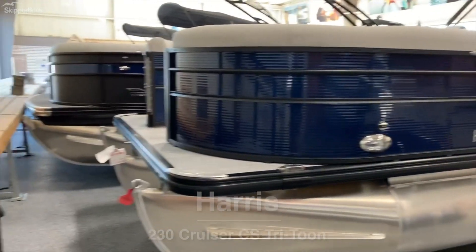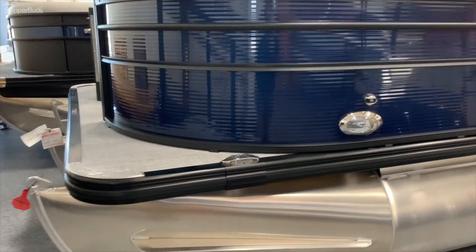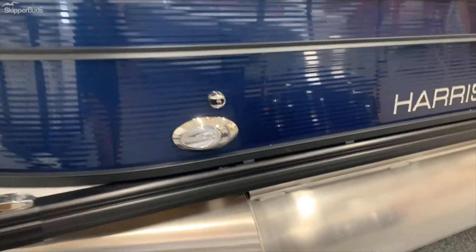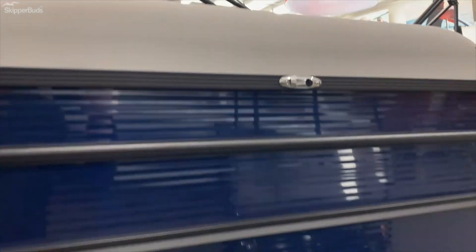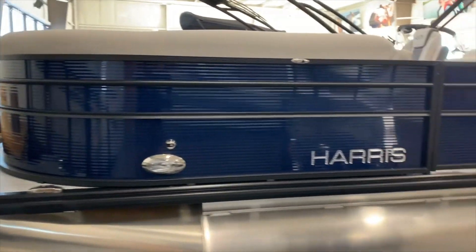You can see there's a full Tritune with the center tube. This boat is equipped with the pop-up cleats, docking lights, and Harris's fender system — you can just plug the fenders in right there. This boat is Midnight Blue with the black-accented rails.